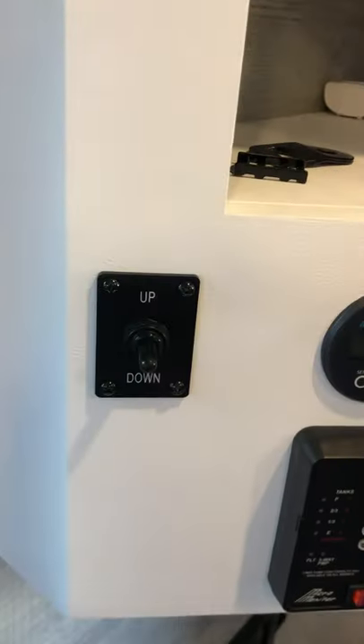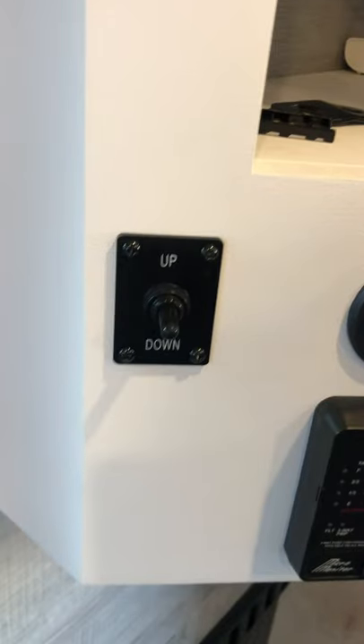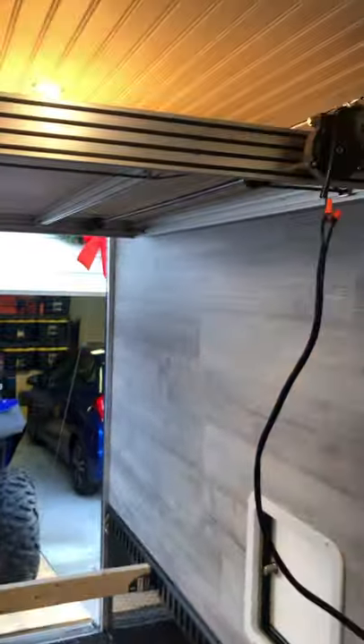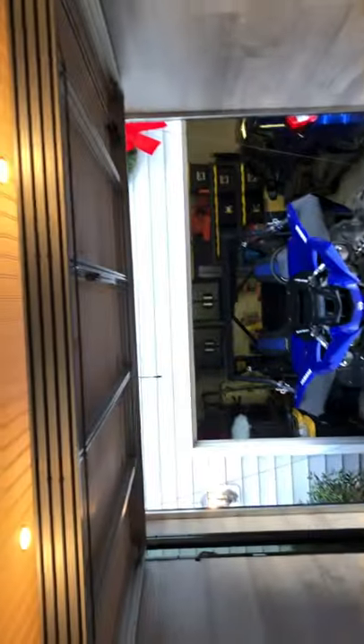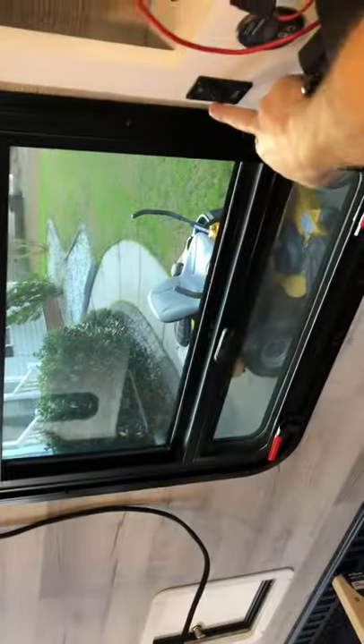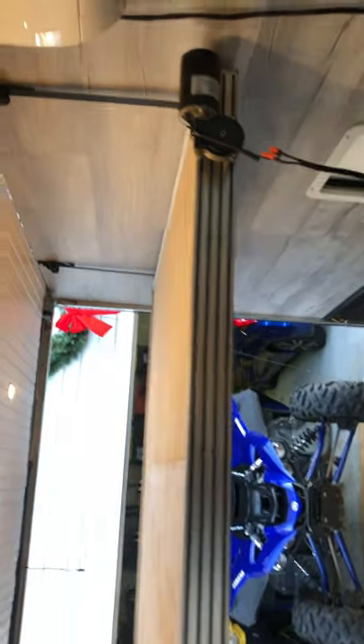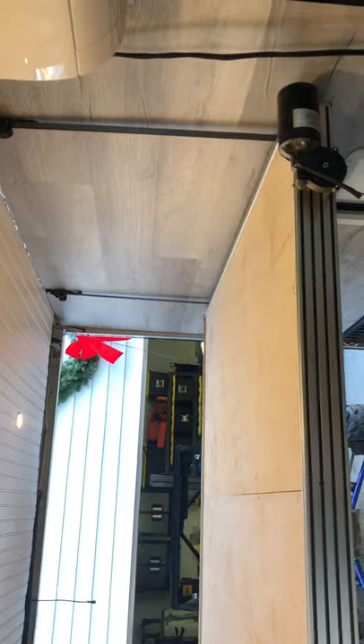I'll go ahead and drop this down here. The switch is just a simple up-down toggle switch off Amazon, and you can hear the relay clicking. It's running off a battery right now because the power isn't wired up yet — the battery is a little low but still does the job. It comes in really well.